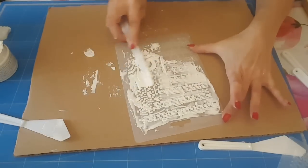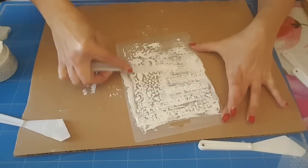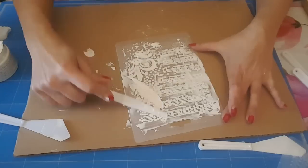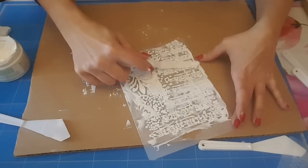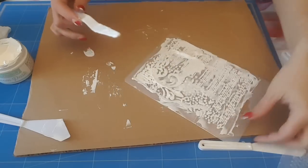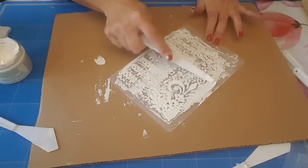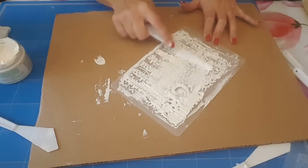Après il va falloir être indulgente, ce n'est pas la peine de mettre des pouces en bas. C'est la première fois que je fais ça, je le fais en direct avec vous. Bon voilà, je ne suis pas une pro, n'est-ce pas, je ne fais que partager avec vous. Donc on y va, c'est bien, bien pénétrer partout. Vous voyez, je racle bien.